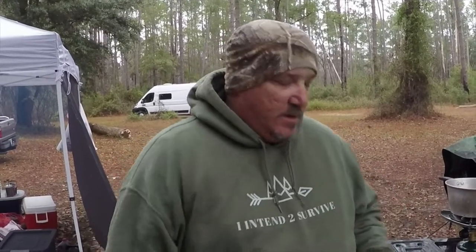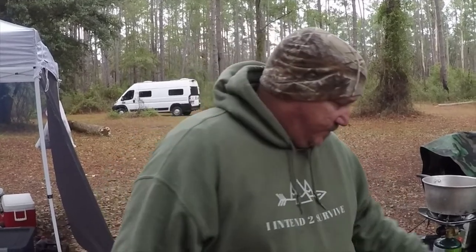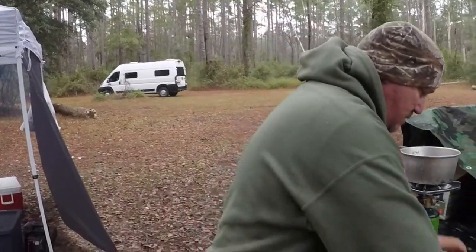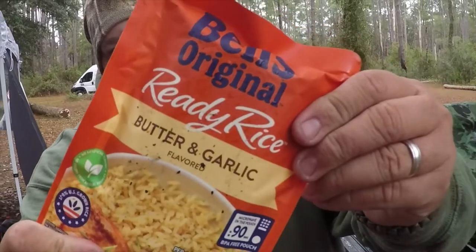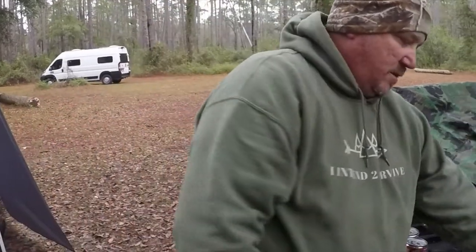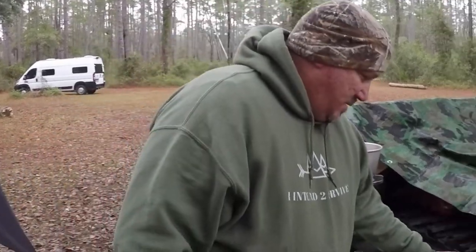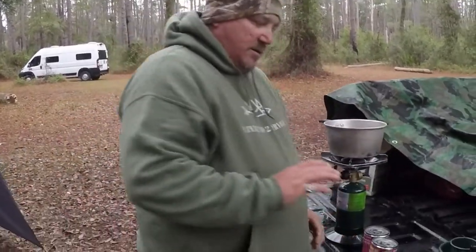It's dinner time. We decided since rain is coming in, we're gonna make it quick and easy — it's cold, it's raining, so we want something good and hearty. BAM — chunky gumbo, Uncle Ben's original ready rice, butter and garlic, Frank's Red Hot — I put that on everything. This is gonna be awesome guys, so simple, five minutes, dinner's done.